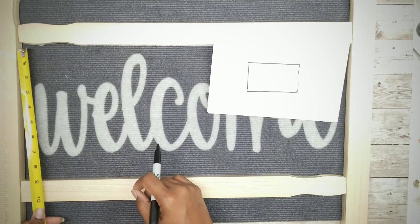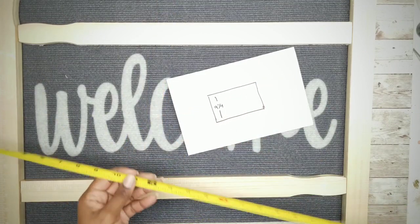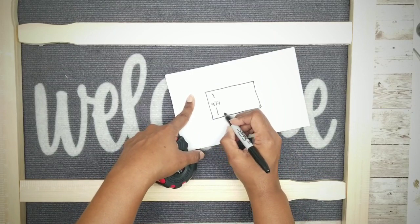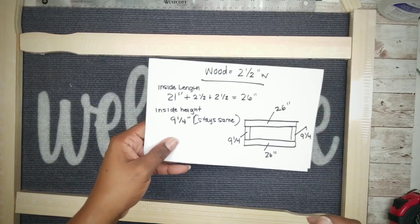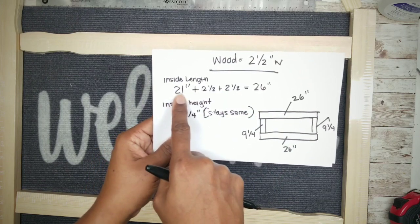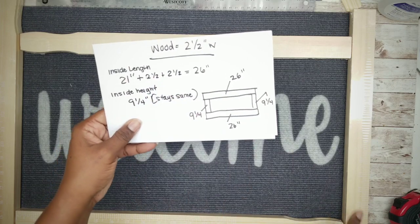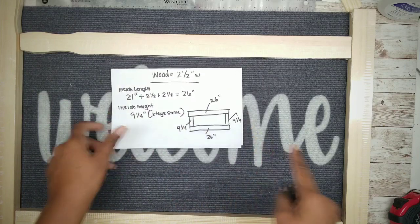The first measurement is the inner side of the side piece, which measures nine and a quarter inches. Then we take the inner measurement of the top and bottom pieces, which measure 21 inches. We'll use these measurements to determine our wood cuts. My wood is two and a half inches wide, so for the 21-inch pieces, I'll add two and a half inches twice to accommodate the side pieces, making each piece 26 inches total.